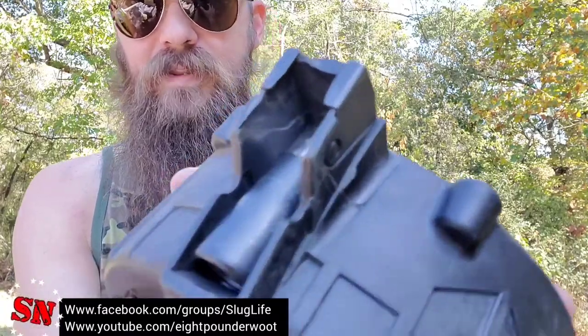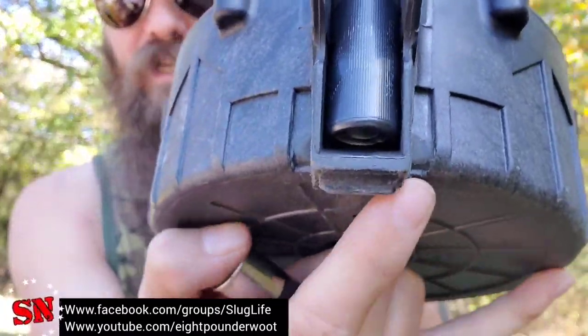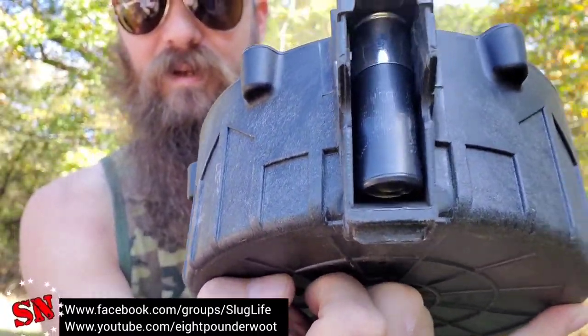Here's the MD20 drum magazine. After you get a couple of them in, you start having to really press down, and what's going on is that shell is too long — it's pressing up against the front side. So the MD20 drum magazine is probably going to be a no-go for this type of ammunition.